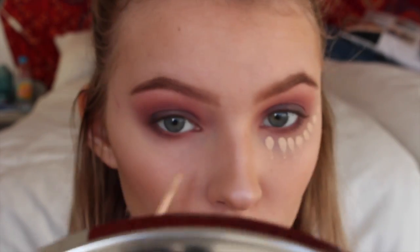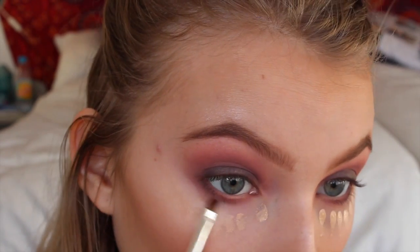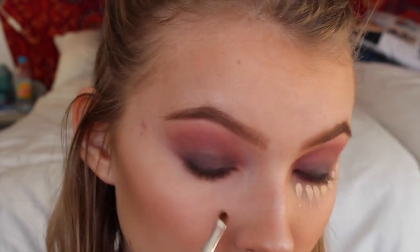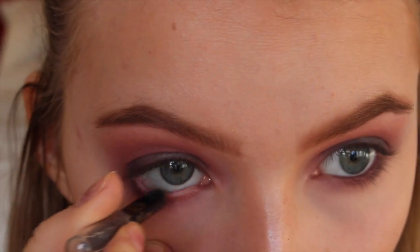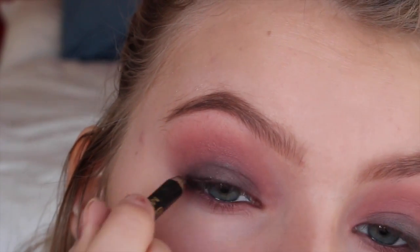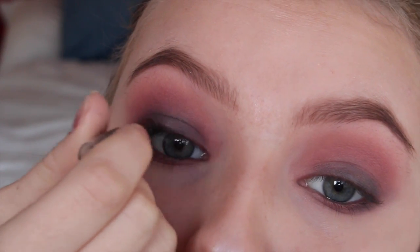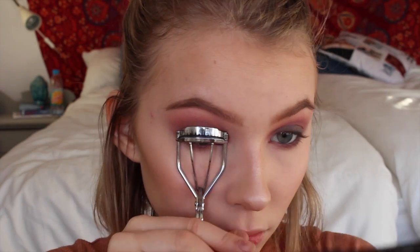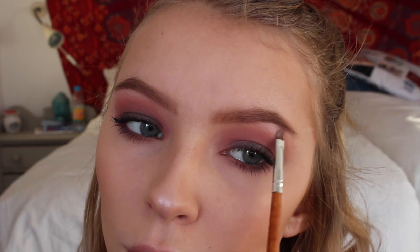Now I'm just perfecting it with some concealer because I did have some fallout. Now I'm tight lining my waterline and my upper lash line with this black kohl pencil and I'm also going to be smudging that out. Now I'm just curling my lashes and applying my favorite mascara, and highlighting my brow bone and my inner corner.